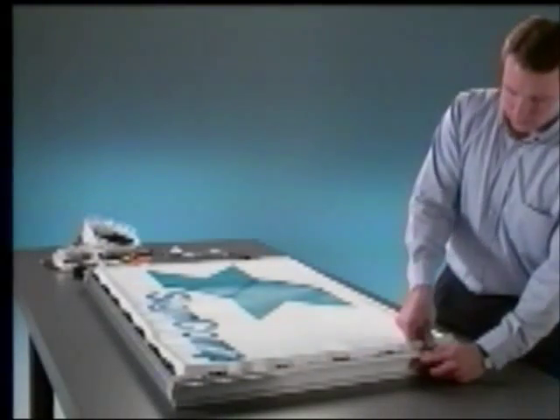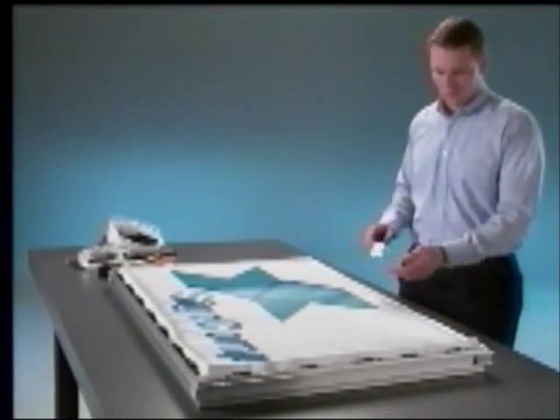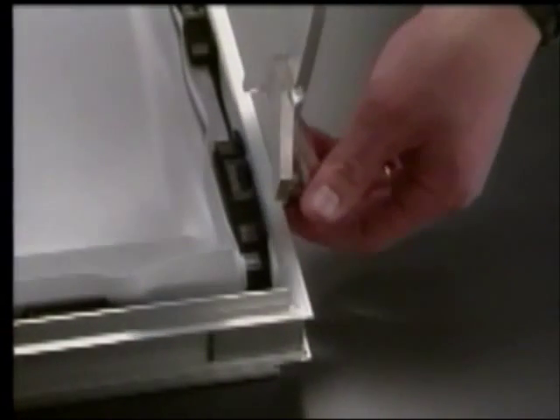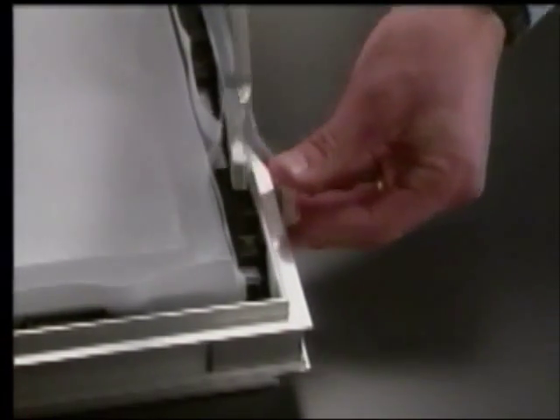Once the fabric is loosely in place, you can begin full tensioning. Hook the small button on the end of the tension tool over the outside rail on the frame. Rocking the tension tool, press one of the wings of the tool against any part of the clip.